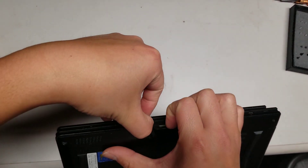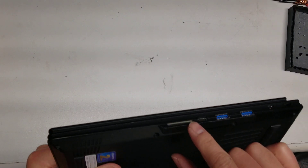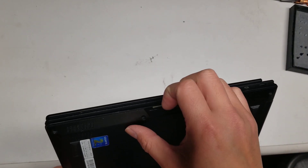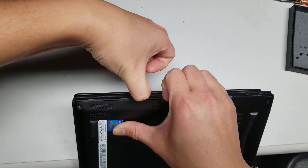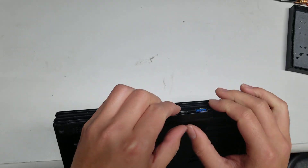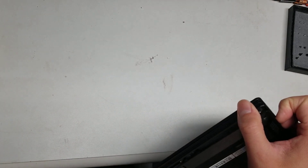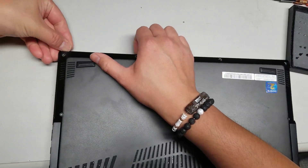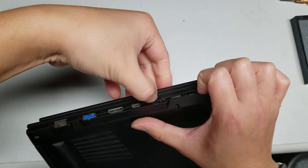Then what you want to do is get your fingernails or a pry tool into the edge. I like to go where the SD card slot is, but make sure you're not pulling on the SD card slot — just on the metal cover piece. You pull on that and then slide your pry tool or fingernail in there. Once you get a part of it started, it gets easier.